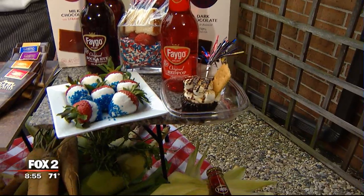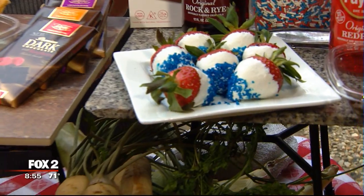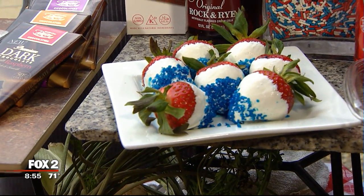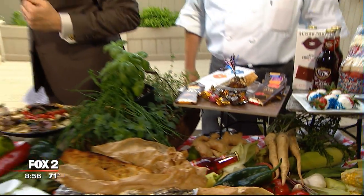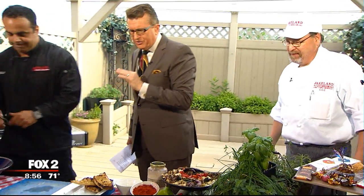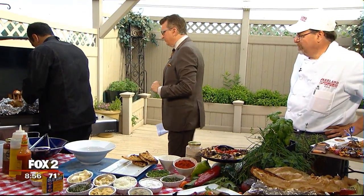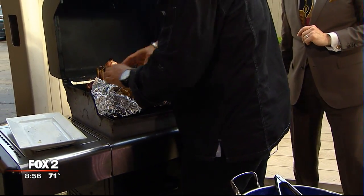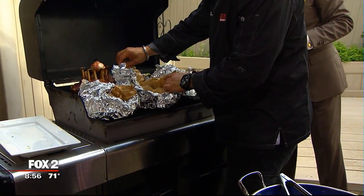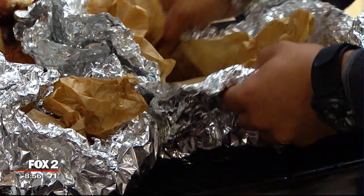We've got a couple more minutes on these guys. Look at those strawberries — they're starting to melt a little bit under the heat here. We're getting a suntan from these lights! So, 18 minutes on the grill for the clams. These are almost done right here — the steam's starting to come out and the mussels are starting to open. There we go.